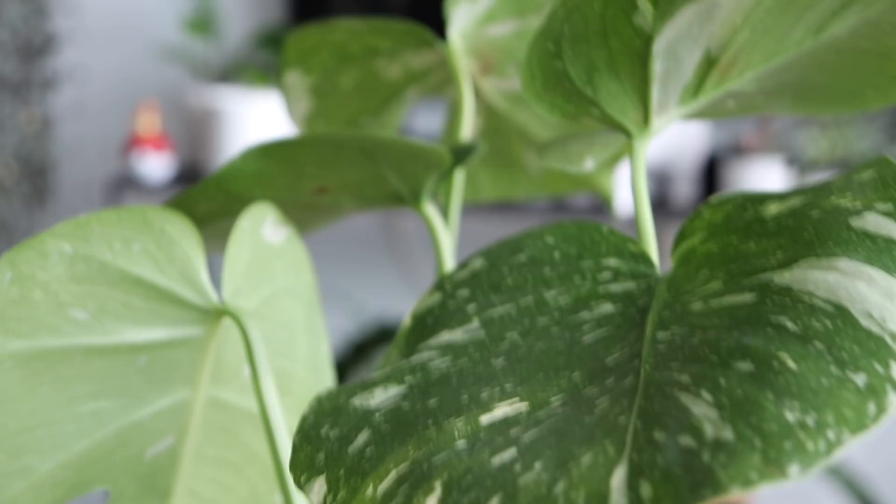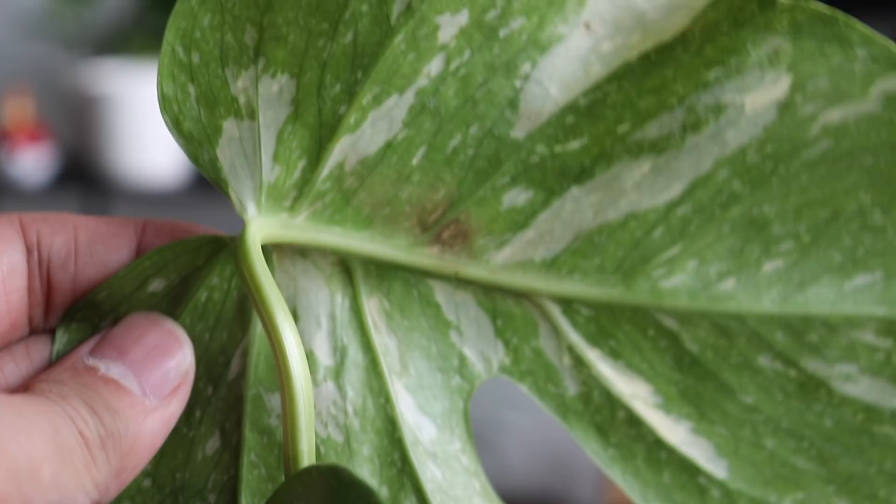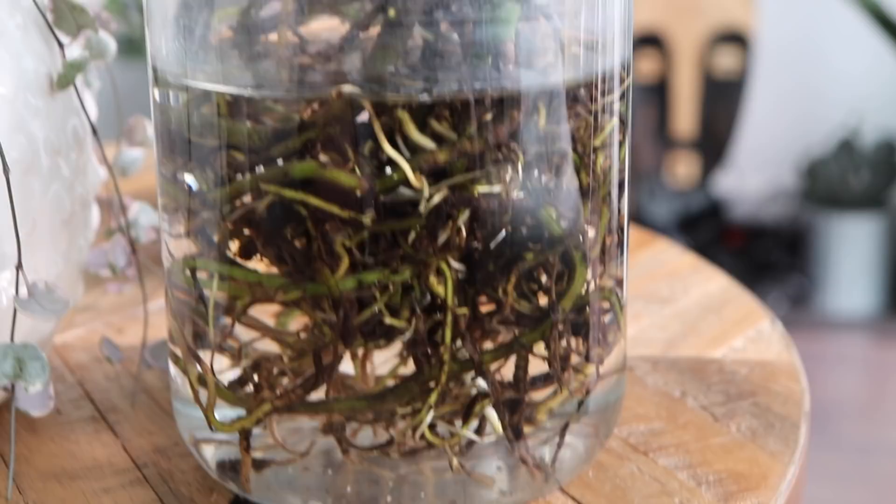Another way to save a plant is what I'm doing right now with my Thai Constellation monstera. The reason I'm doing this with my Thai Constellation is because these are very rare and very difficult to find and I do not want to risk losing them to thrips. So I did the same thing — washed it with insecticide soap, removed it from soil, and just left it in water. That way the larvae and thrips aren't growing with the soil medium. I left it in water for the last couple of months.